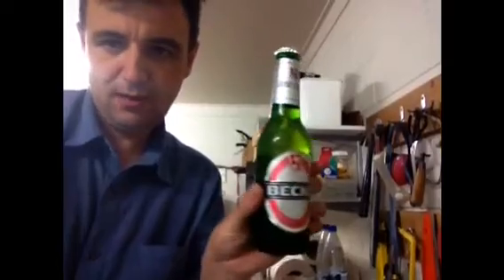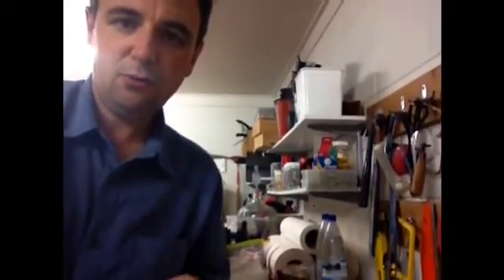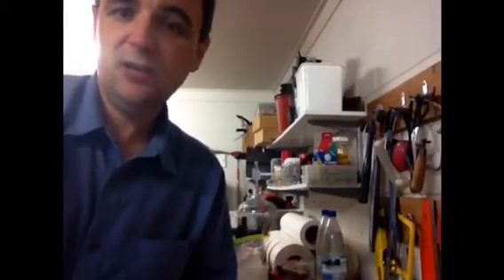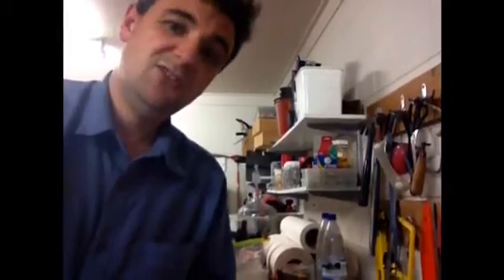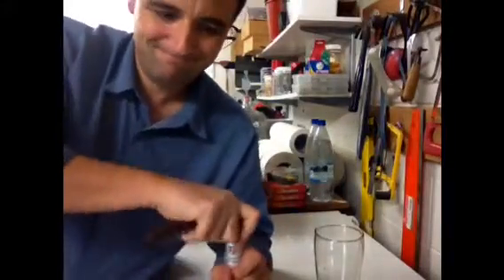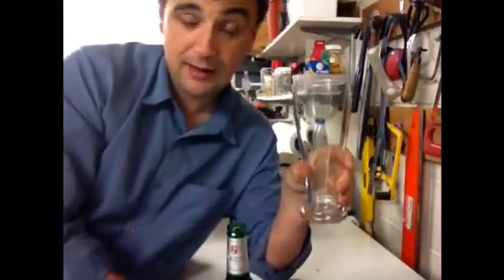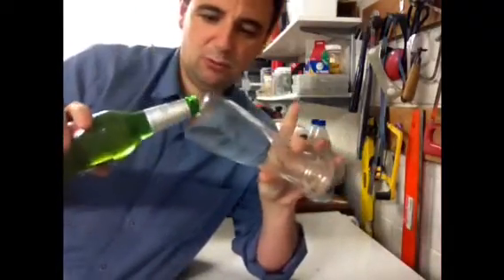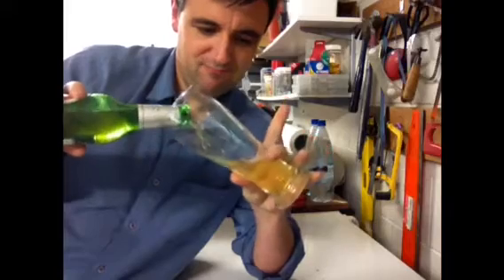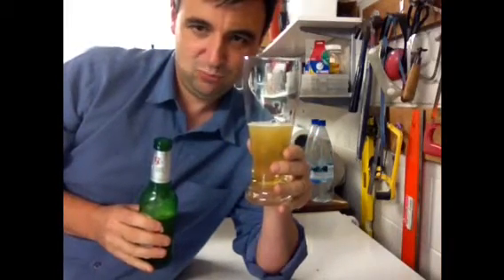So I thought what I'd do tonight is test this out. Instead of using homebrew, we've got a mainstream commercial beer, and I thought I'll pour one in each glass and see if it actually works. So this is a quick bottle, and here I have just a standard beer glass.